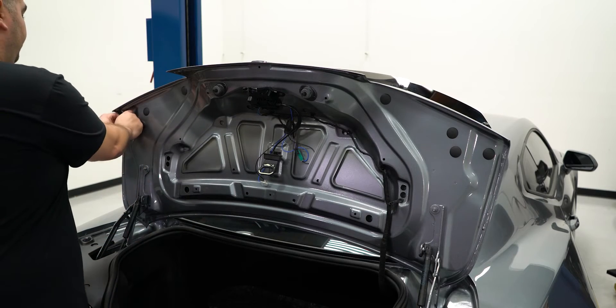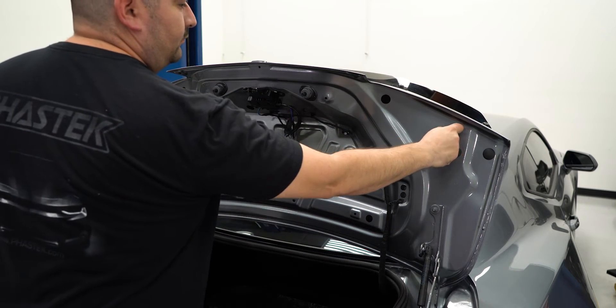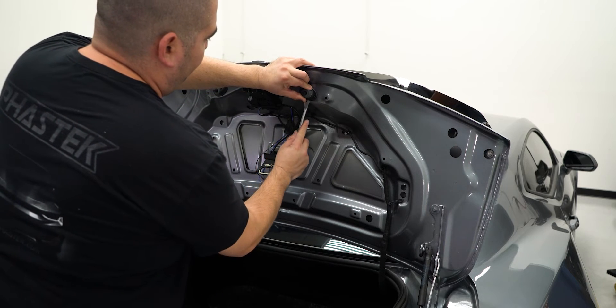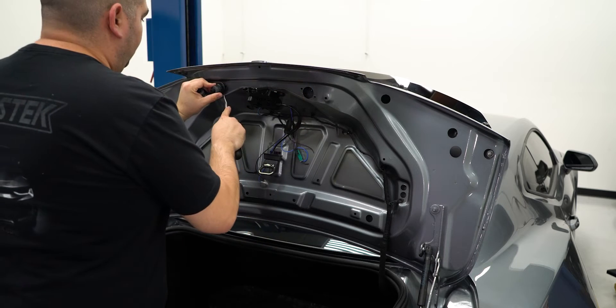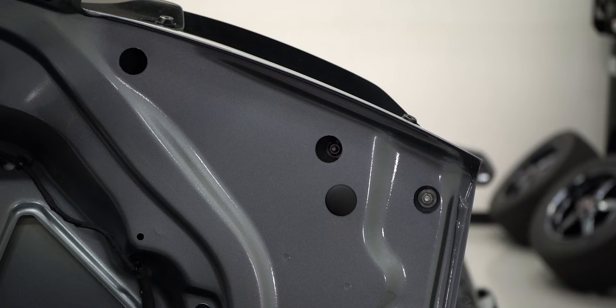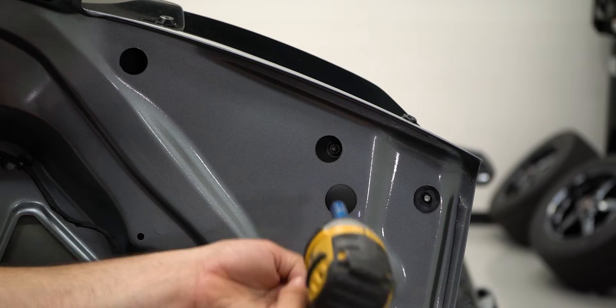Remove the covers to access the nuts holding the factory spoiler in place, and also remove the factory bump stops to access the retaining clips on the backside. Then using a 10mm socket, remove the factory nuts holding the spoiler to the deck lid.